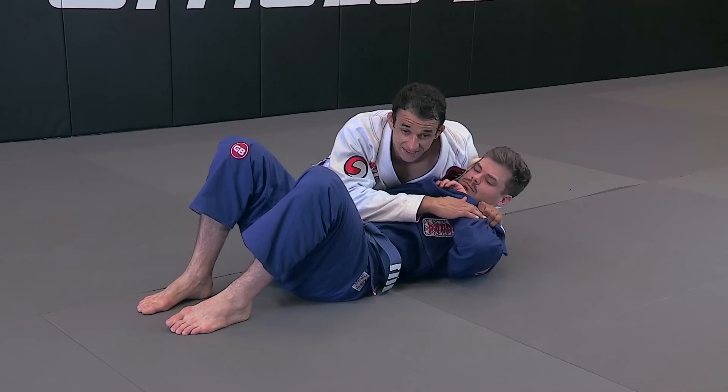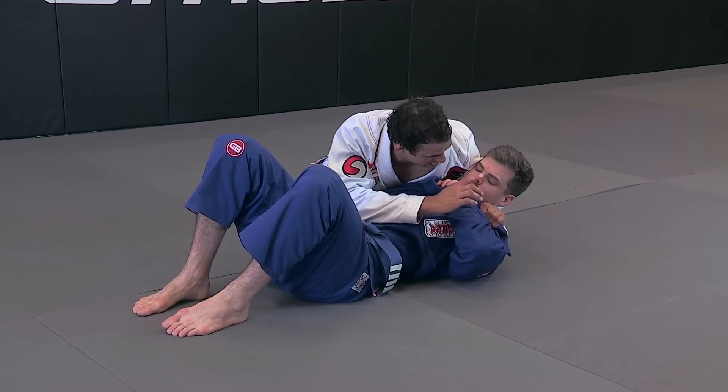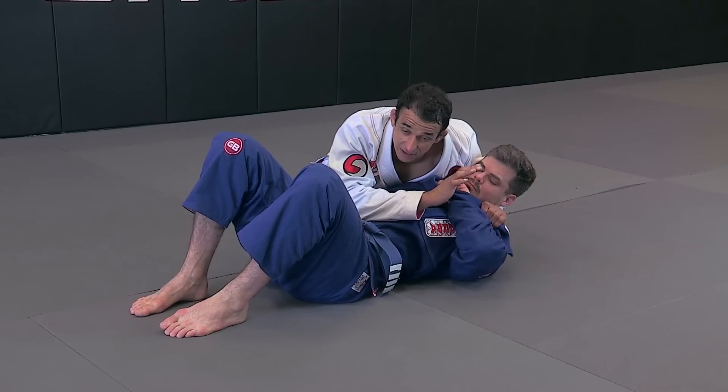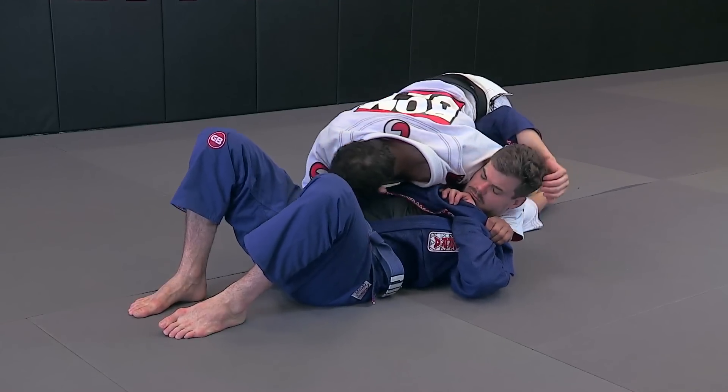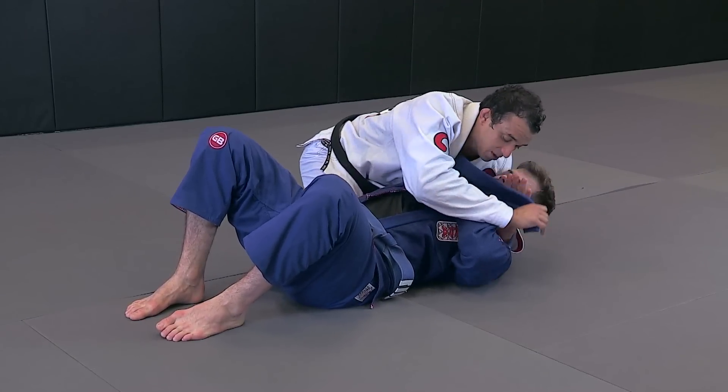As you can see, his arm is strapped here. But if I try to go for a choke from here, the choke won't be tight because his hand is defended. For example, if I try to go for a north-side choke, there's no pressure. So what I'm going to do — this hand is actually going to work for me now.